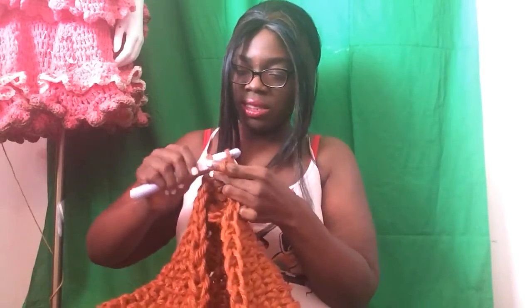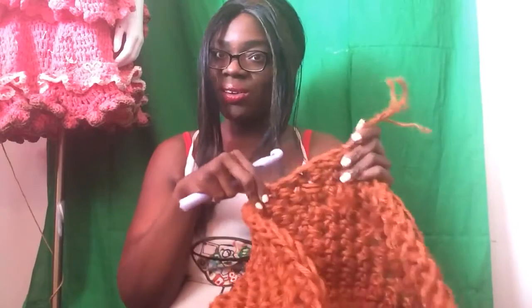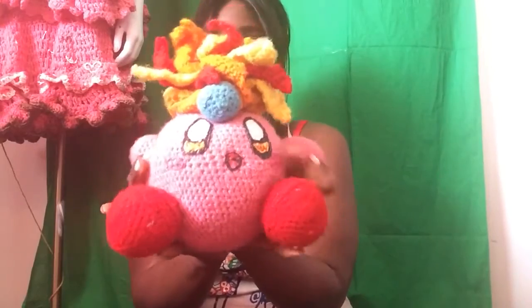Well, that is all for Work in Progress Wednesday. What are you working on? Leave your comments below and as always have a wonderful week. Kirby approves of this video and Kirby loves you!